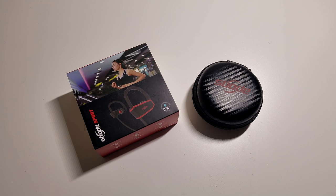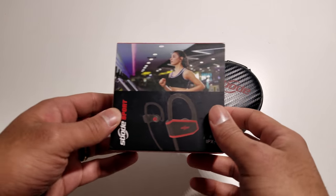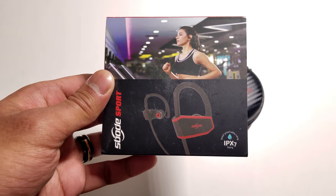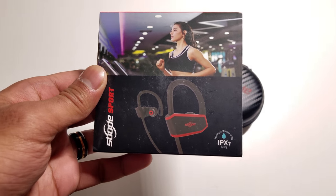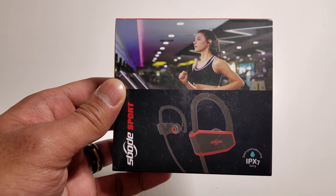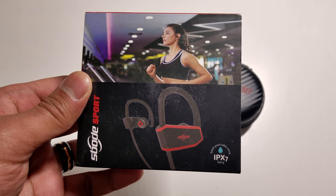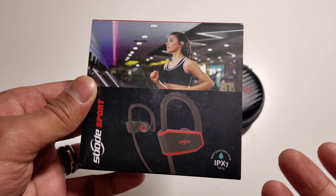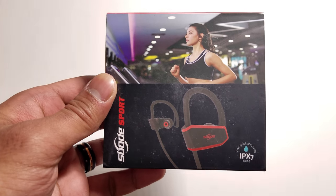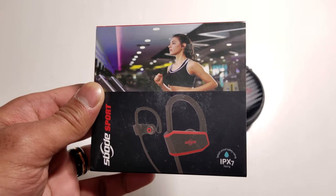As usual, we're going to take a look at the box before we get into the item itself. On the front of the box it gives you a nice picture of the Spode Bluetooth wireless headphones, and you can see a girl wearing them while she works out. These headphones are made for working out, which is why they have an IPX7 water resistance rating, meaning they can be splashed, sweated on, and you won't damage the headphones.